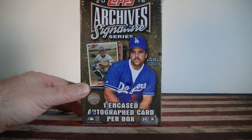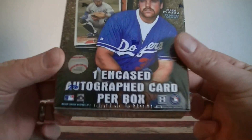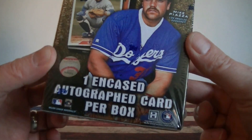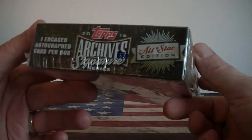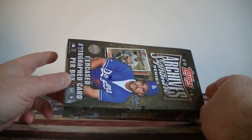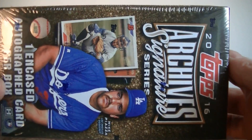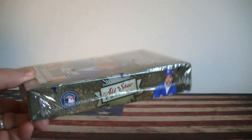Hello everybody, it's Mozy back again. I'm back with a quick baseball break. I got one hobby box of 2016 Archive Signature Series. As you can see, it comes with one encased autograph card per box — All-Star Edition. I did a NCAA tournament bet with a few friends and my buddy Mojo Break Ohio had North Carolina, so he gets this box. Let's see what you get, Mojo.